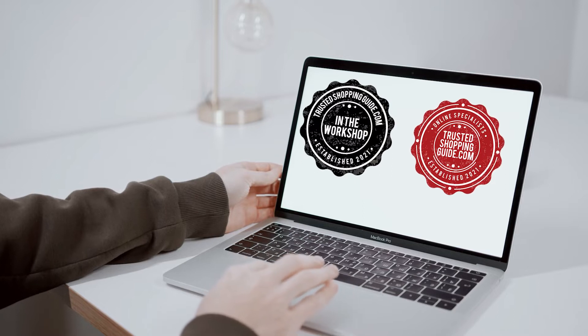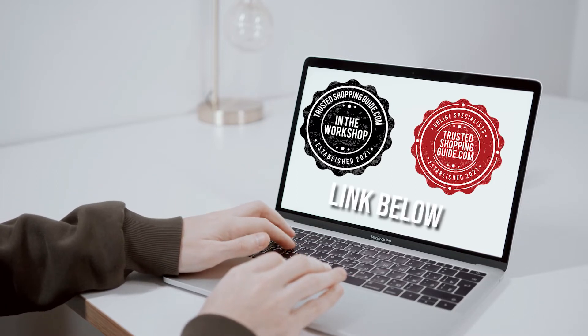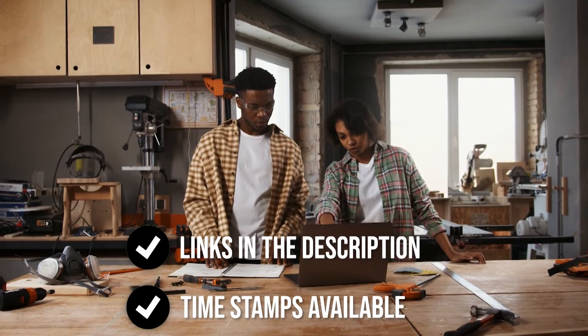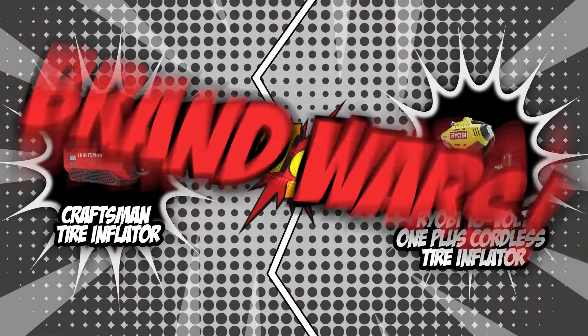If you are interested in other tire inflators that we have reviewed, do check out our tire inflator review video linked below. If you want direct links to the products themselves, all these links are also listed below. So without further ado, let's start the brand wars.